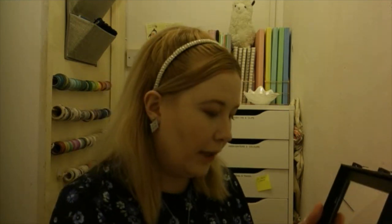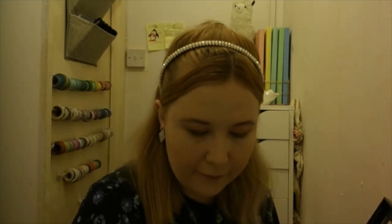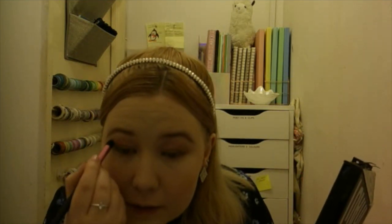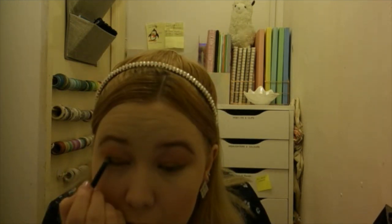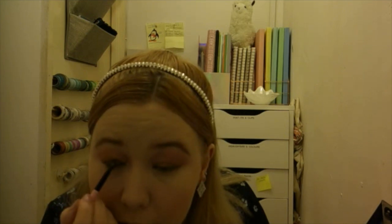I'm just gonna deepen that up a bit with my eyes here. I'm just gonna go back in with a bit of tannicon and a fluffy brush, then get a very small shade brush and a bit of pigment. I'm just gonna add a little bit of pink over the top and then just deepen it up a bit with a bit more of my eyes here.